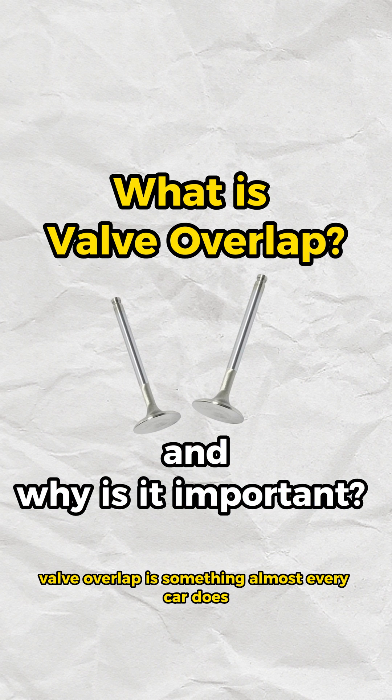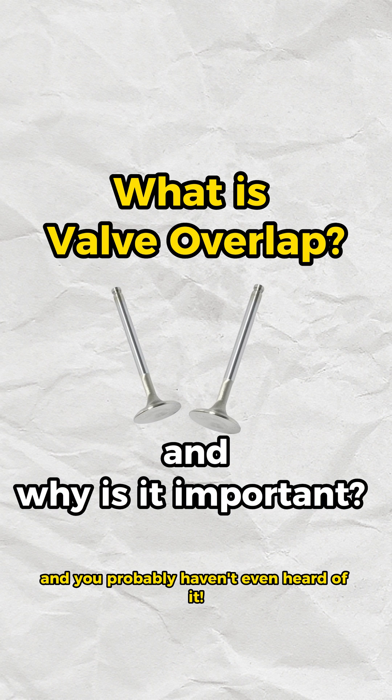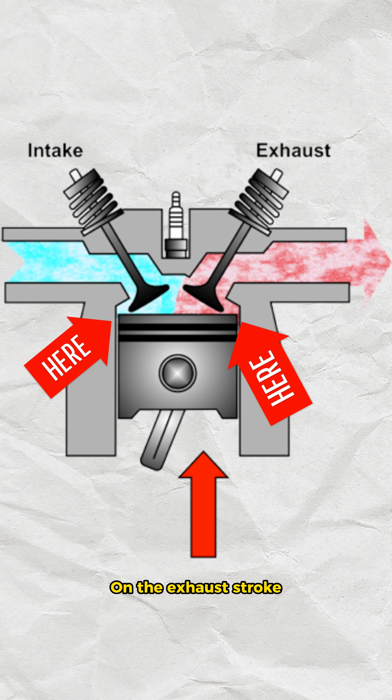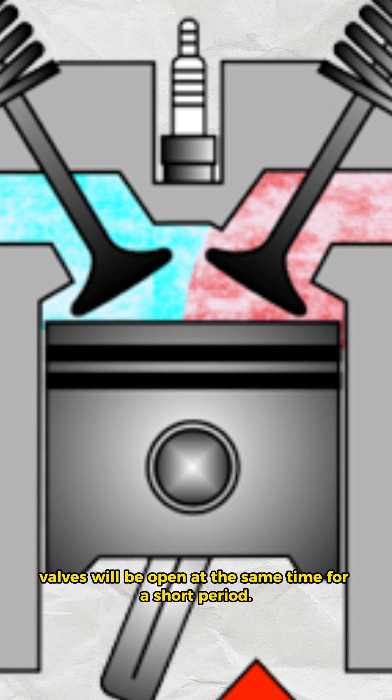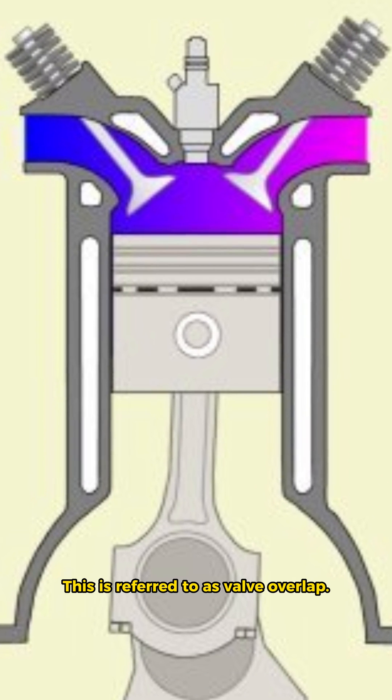Valve overlap is something almost every car does and you probably haven't even heard of it. On the exhaust stroke, both the intake and the exhaust valves will be open at the same time for a short period. This is referred to as valve overlap.